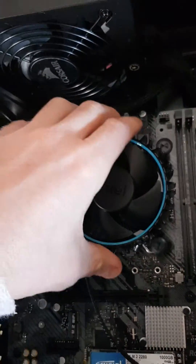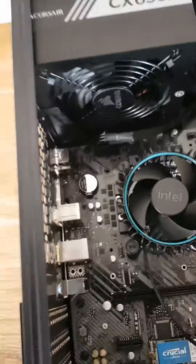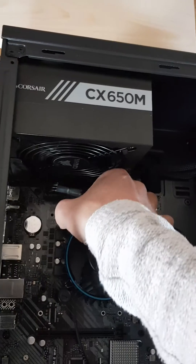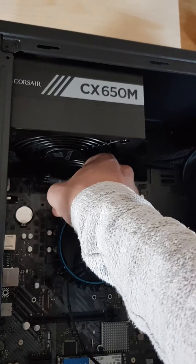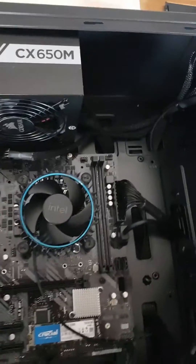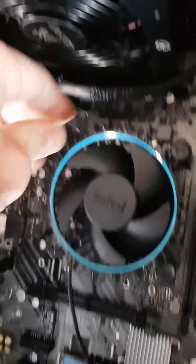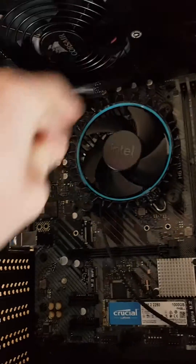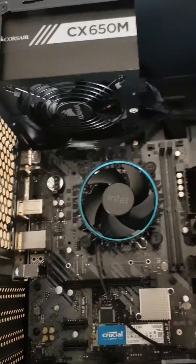Now take a quick look to make sure everything is in place, and then you just need to hear the click. There you go — it's attached.